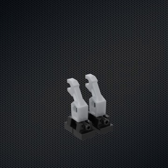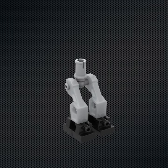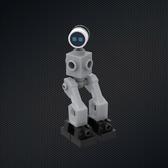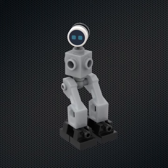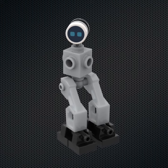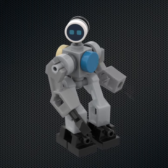Its legs are much sturdier, and are in fact the same design as Simeon's. I use a simple half-technic pin to connect the 1x1 brick to his hips. The head is attached with a very versatile 1x1 round plate with a 1L bar piece, which allows the robot to turn his head left and right with ease.